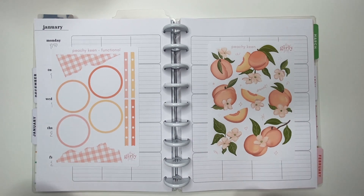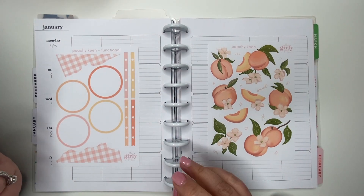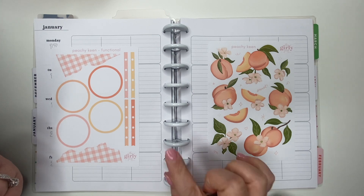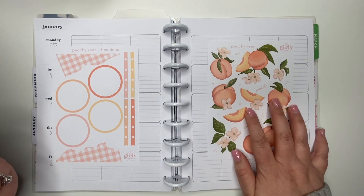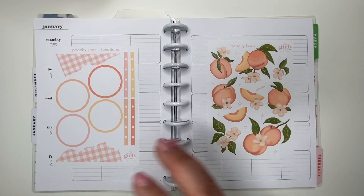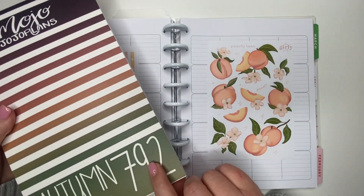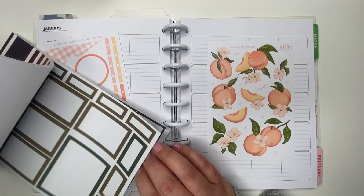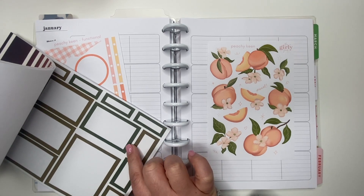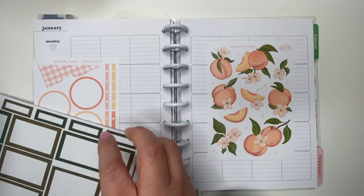I'm also going to add some stickers from this t-shirt sticker girls sheet — mainly quotes, I think that's what I'm going to pull from here. I want to keep the colors to this. I also pulled out my Mojo Jojo Plans, the autumn one, just for some green boxes. So that is the plan for today.